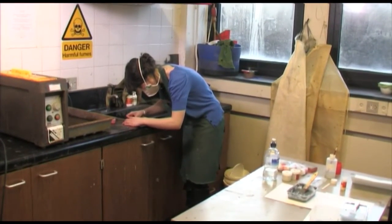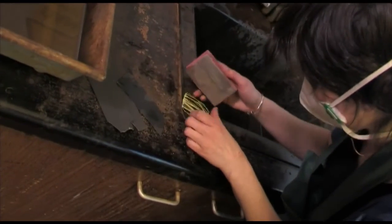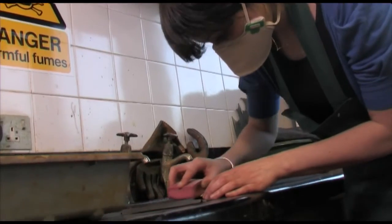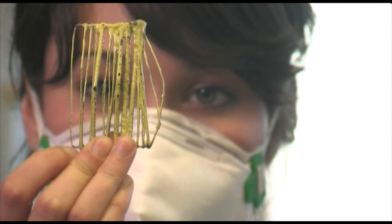Obviously traditional enamels — everybody has an idea what that is — and I hope to challenge this idea of traditional enamelling and bring it into a contemporary visual world. I think it's about pushing the boundaries of enamel and jewellery and taking it a step further.